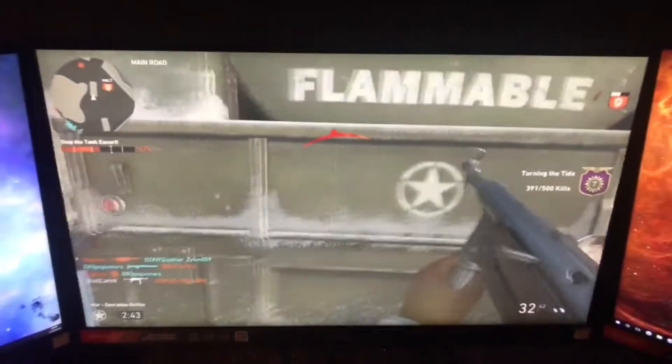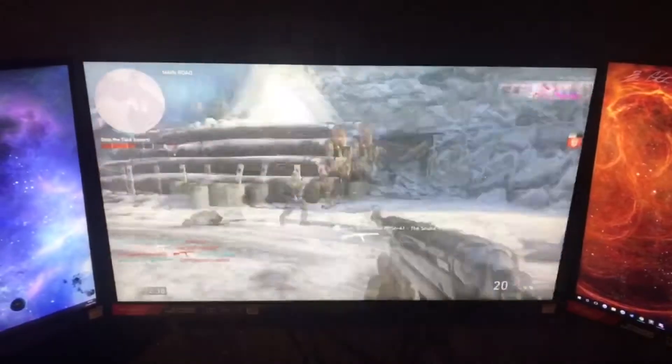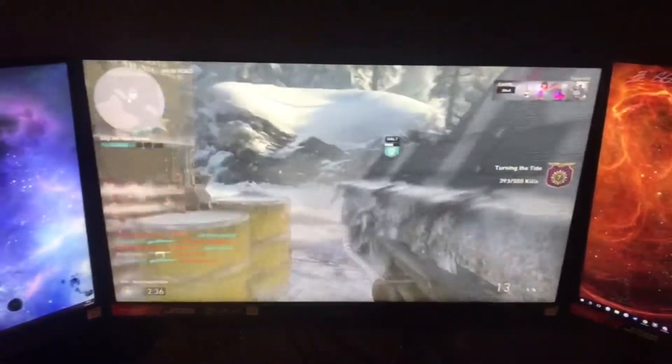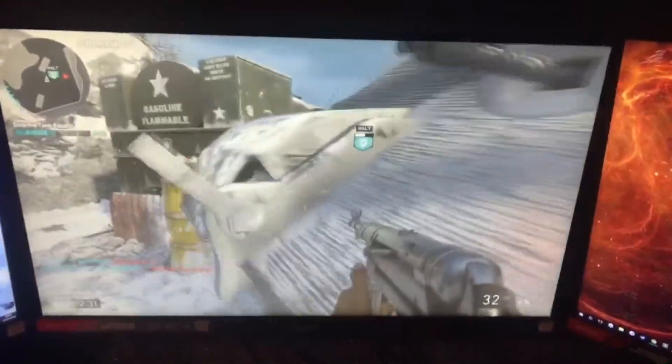The 144Hz makes gaming so smooth. I always play on Cat's setup when I can because I love the monitors that much. Some people think it's not noticeable, but going from a monitor that is nowhere near that to playing on these really makes me jealous of Cat's setup. Trust me, there's a huge difference — it makes the gameplay so much smoother, more enjoyable to play, and just makes your experience so much better.